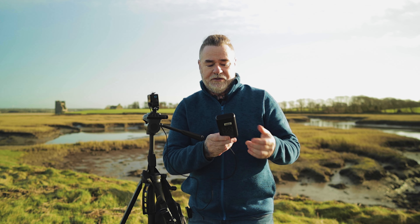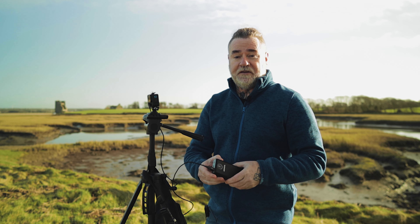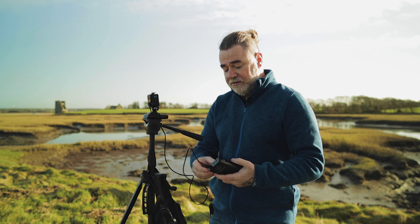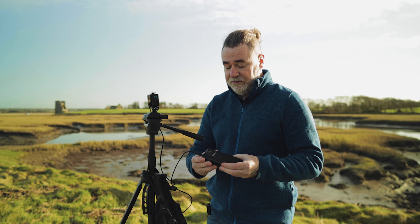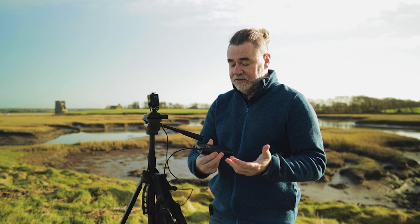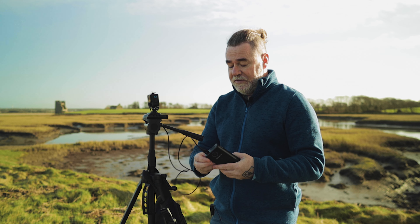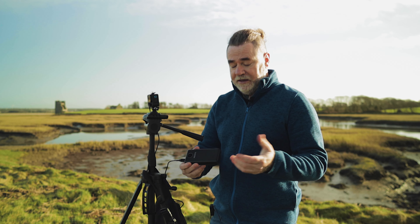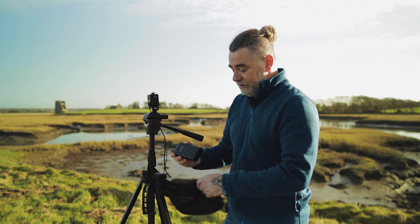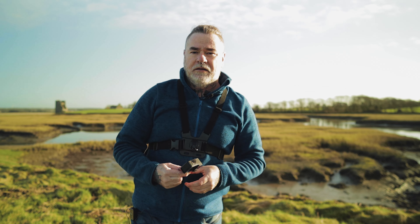An external power bank will run you anywhere from 30 to 50 euros depending on what you get. You want something decent that will run for a while. Mine is a 20K I got from Harvey Norman's for 45 euros, and I haven't had an ounce of problems with it. Get yourself a bum bag, an external power bank, and a pass-through door, and you're good to go.